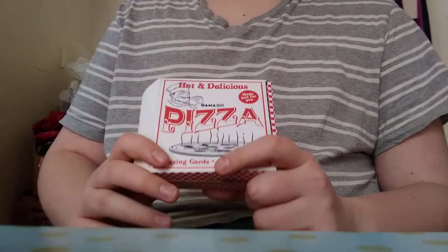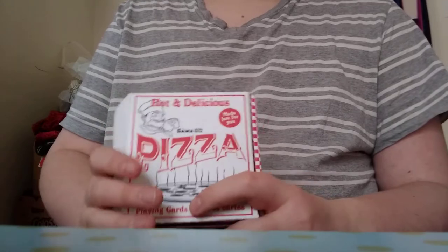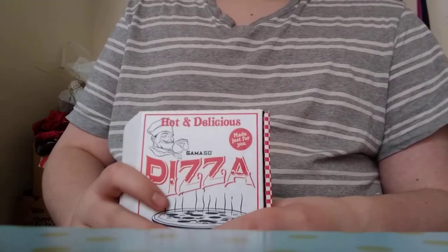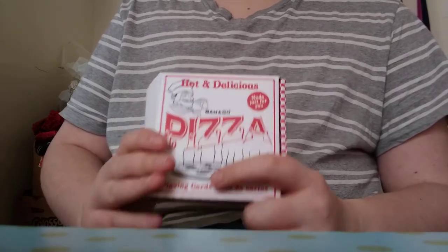Today is going to be my second video going over this deck of cards I got for Christmas. If you missed my first deck review I got for Christmas, be sure to check that out because I just made that video before I made this one.